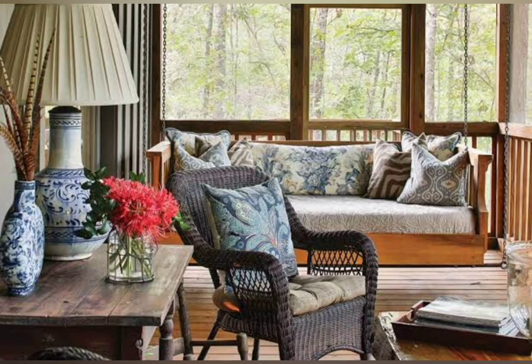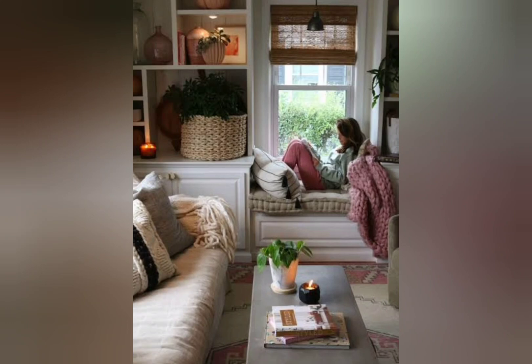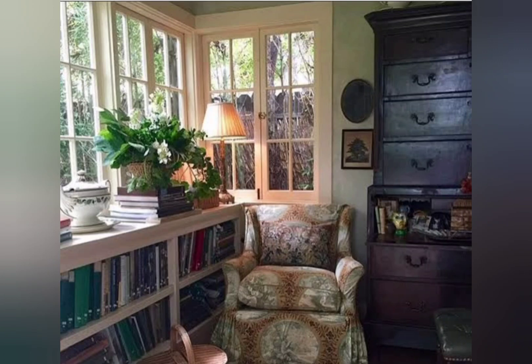Shabby chic was popularized in the 1990s. The shabby chic aesthetic adopted a very particular style that can be essentially individualistic and is comfortingly informal. For example, you could pair a shabby chic sofa with a sleek modern coffee table. There are so many cool shabby chic bedroom ideas for winter and autumn seasons.